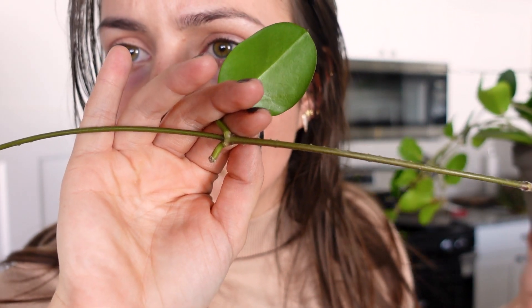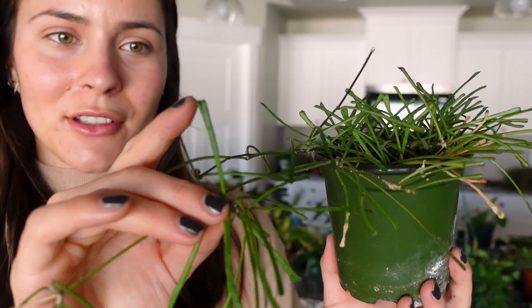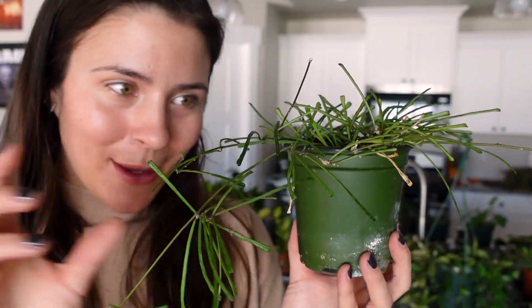This is a Hoya Australis — the fastest growing Hoya in my collection, even more than the pubicalyx I told you about earlier. This one actually bloomed for me this summer; you can see the peduncle right there. That was really exciting. Next is Hoya Retusa — this is actually one of the more unique looking Hoyas I have. I love the little leaves because they're long and the ends are a little heart bump or butt shape.